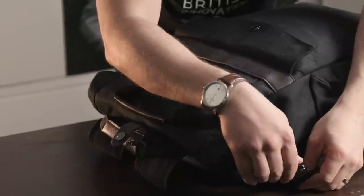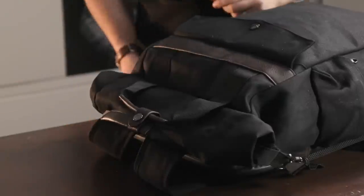The main inner compartment is fully seam sealed to keep water out and has a 25 litre capacity. The main compartment also features a document pouch to help you separate your gear and your documents.